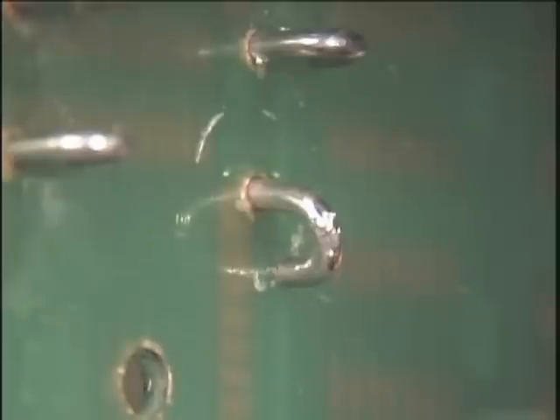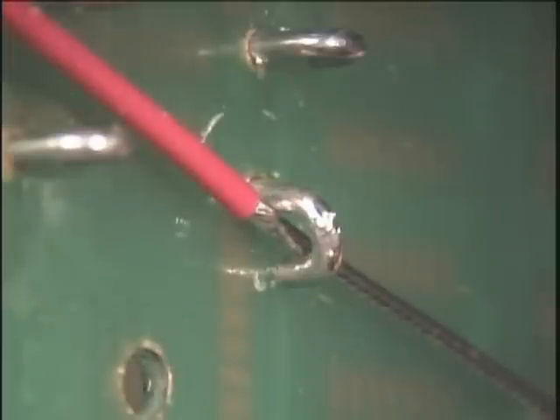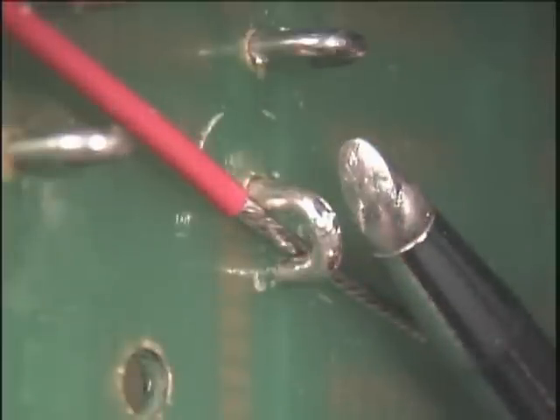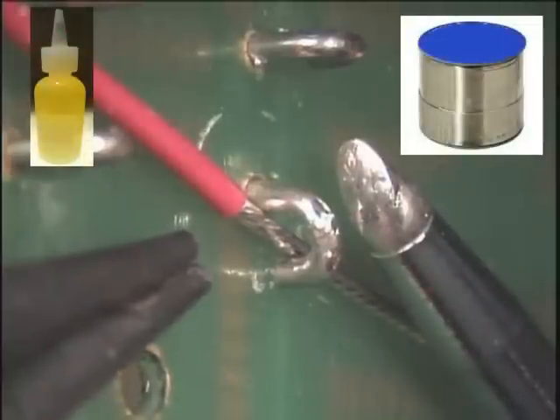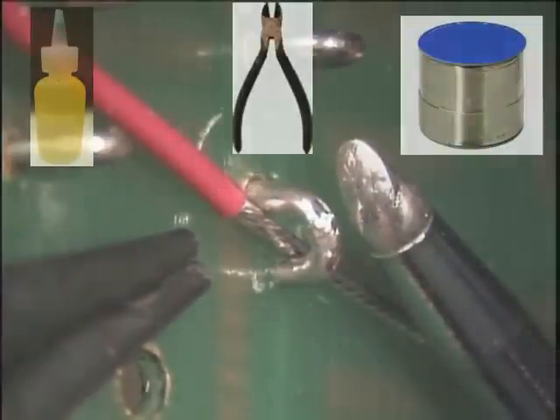To complete this connection, you will need a length of tinned wire, a soldering iron and appropriately sized soldering tip, needle nose pliers, solder, flux, and wire cutters.